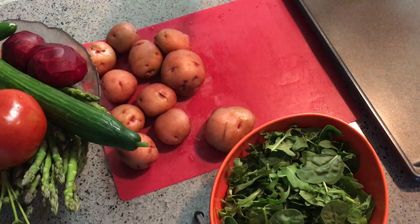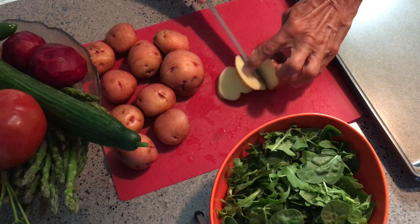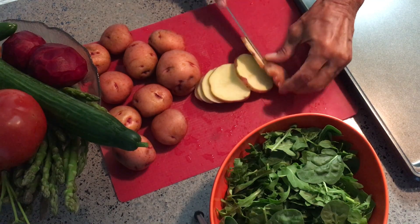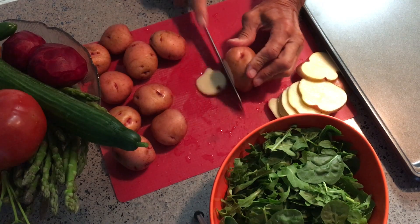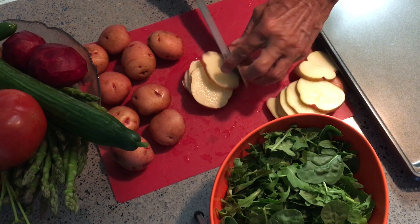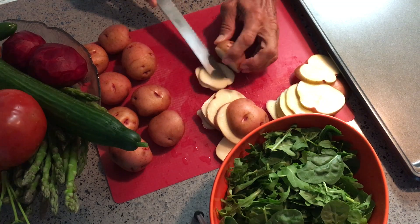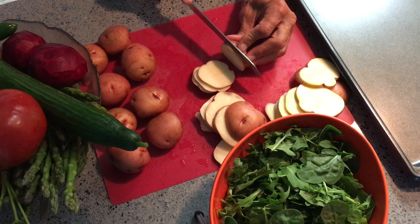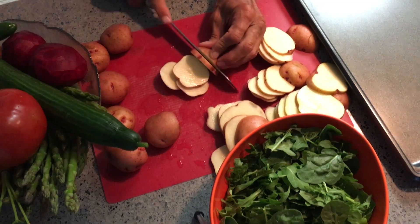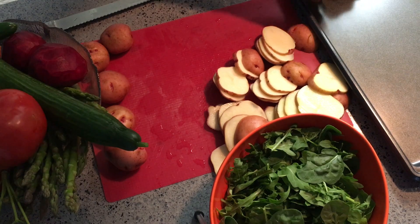I'm going to go ahead and cut these red potatoes with the skin on, cutting them very small, almost like potato chips. You've got to be careful when you're cutting them — I'm not a professional chef, and neither are most people. So just don't cut your finger. I don't think I need to do too many of them, but then we're going to lay them out on here.